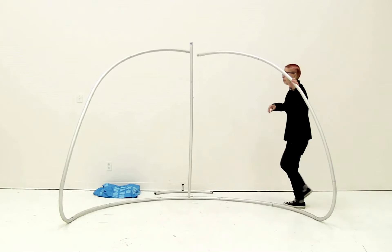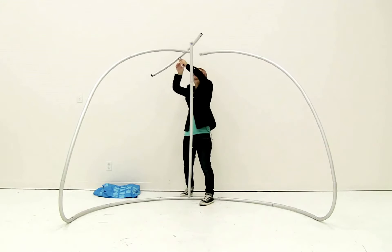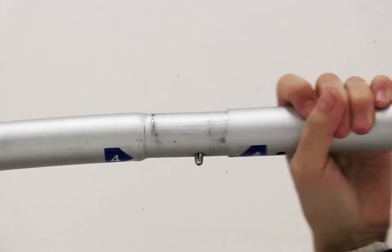Finally, attach the last piece to connect these together. Attach the top piece first, then insert both sides.